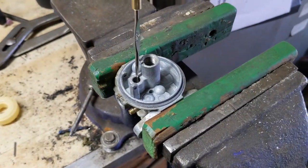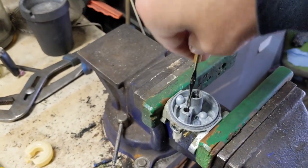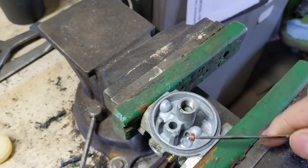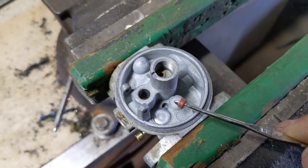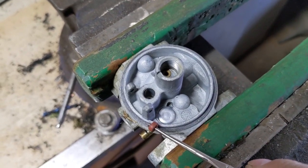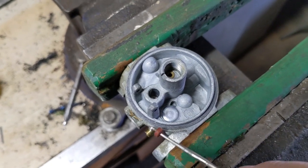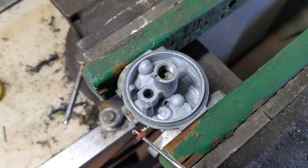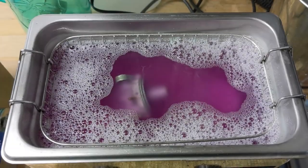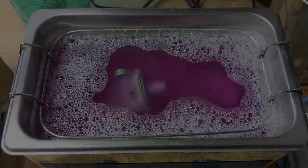Even though this is a Briggs & Stratton carburetor, I'm going to be using my Tecumseh needle and seat tool to hook and remove the red rubber needle valve seat. Now put this in my ultrasonic cleaner — there's a larger hole here and a larger hole here for all of that debris to freely flow through, so we know this carburetor will be clean when we're ready for reassembly. I'll get this carburetor all cleaned up and bring you back for reinstallation.